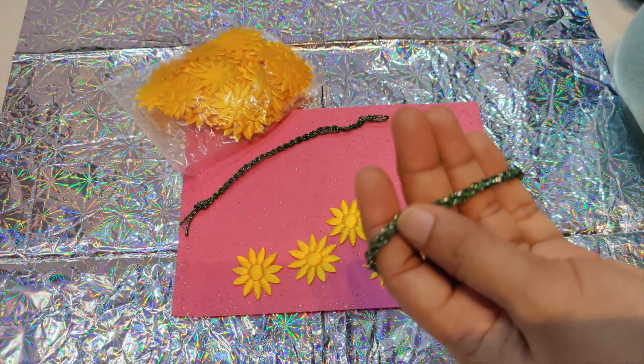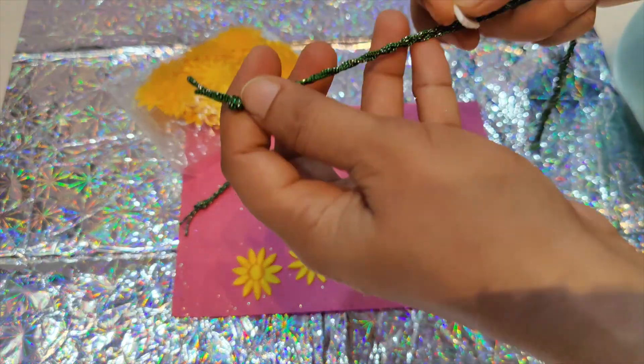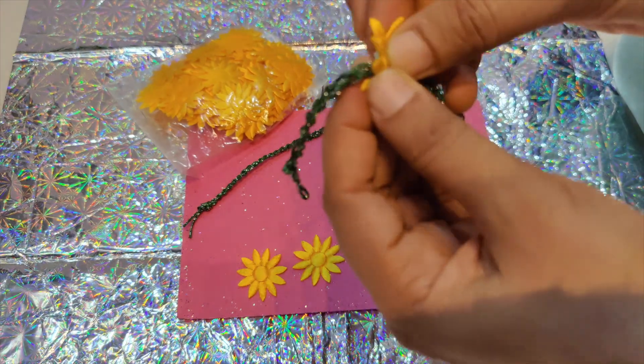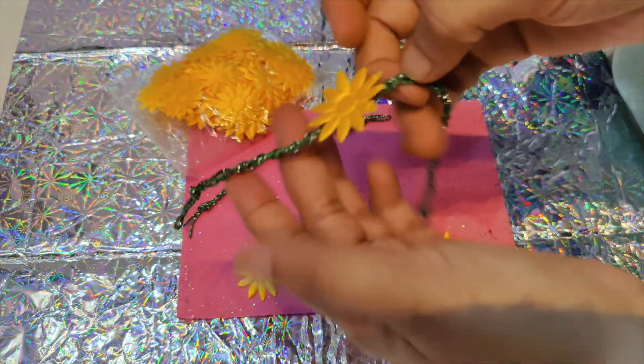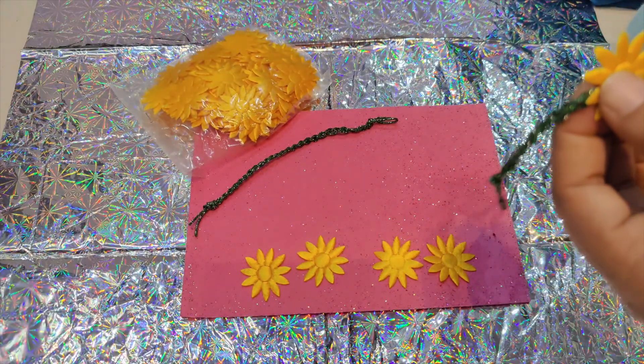I'm going to use the center of the braided thread and press the flowers hard onto it, putting them on one by one.